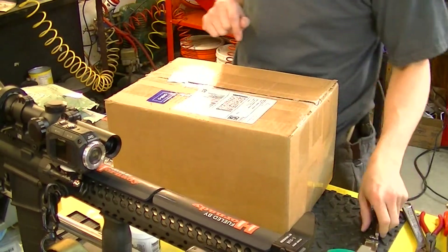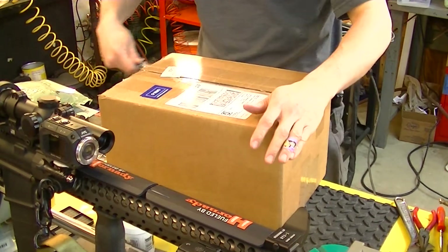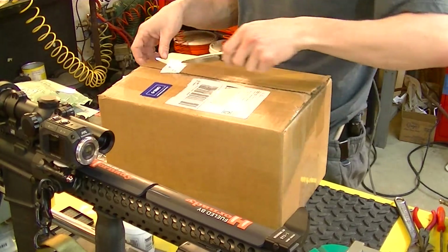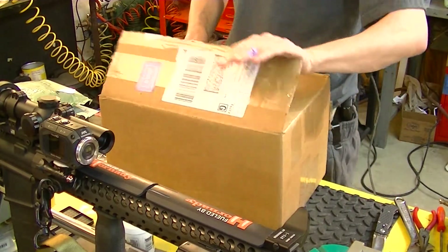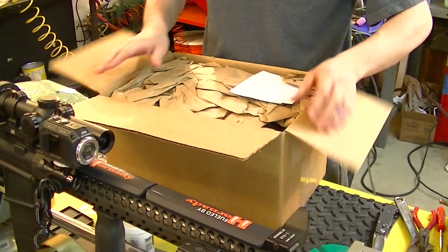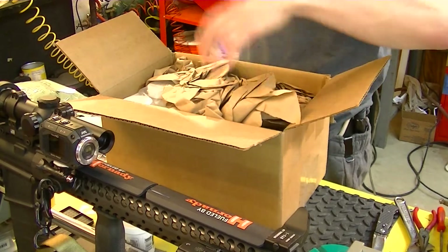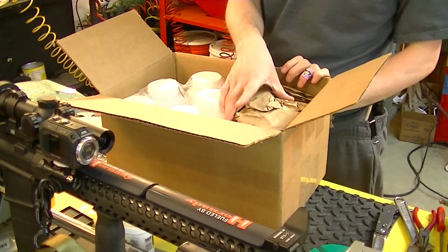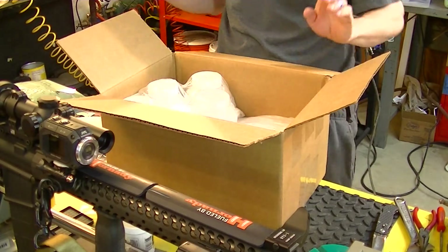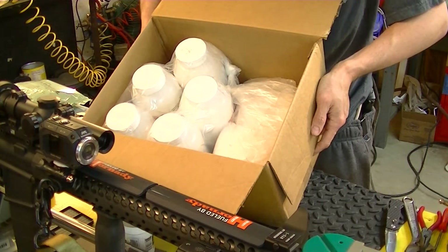Since that first section was so puny, we'll go ahead and add this in there too. It's an unboxing, a little different than what you're used to seeing from me. What this is, is bluing salt components for me to make my own bluing salts — and that's what this is in here.